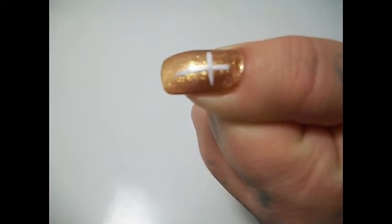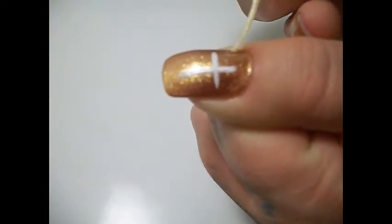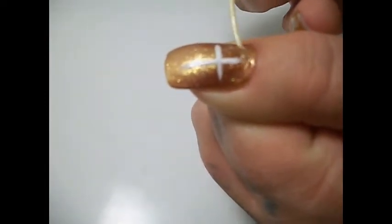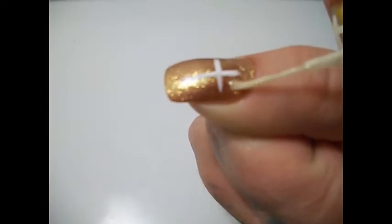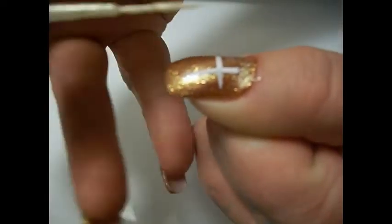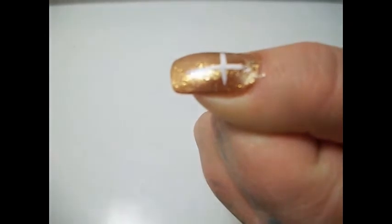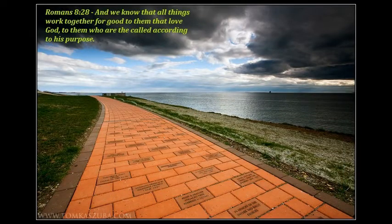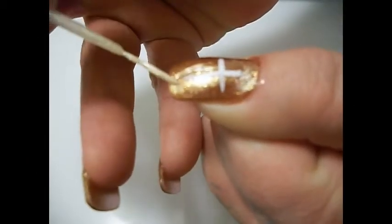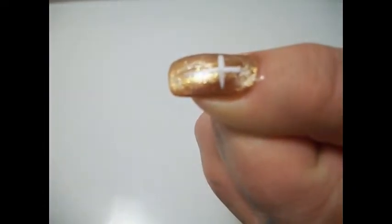After that I take a sheer, it's kind of like an off-white, with a nail art brush and I just go around the cross like a glow around it. I simply do this around the cross and it gives a kind of highlight around the cross itself.